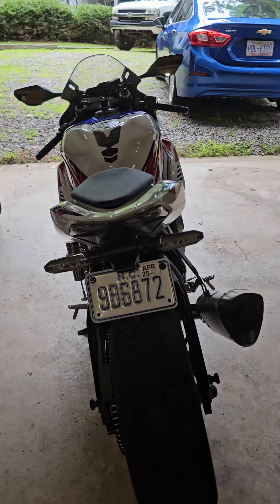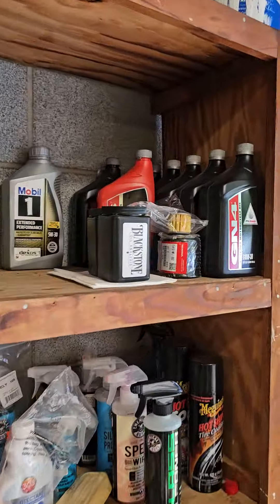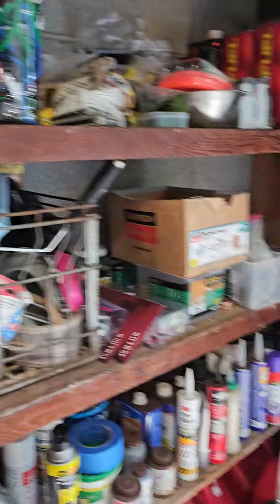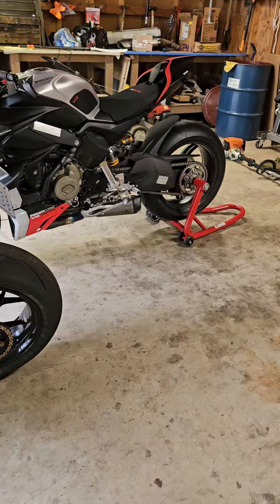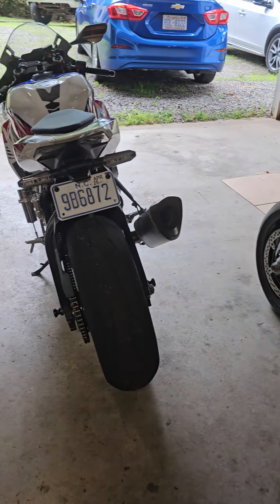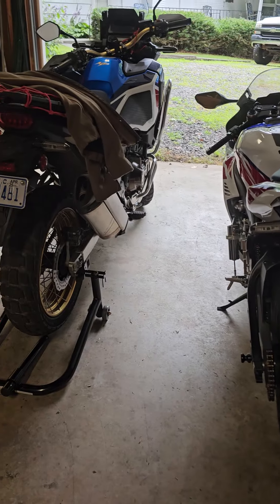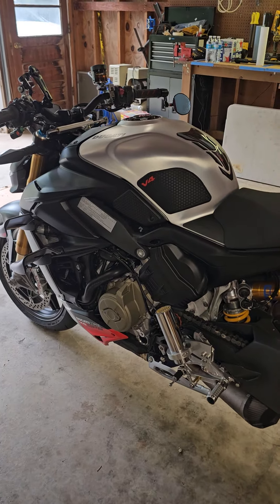Same thing with the Fireblade — it's rolling up on 2,000 miles. I already have everything to change the oil in that one again, as well as the Africa Twin. Maintaining six vehicles between the bikes and the three daily drivers — just maintenance, licensing, and insurance — is a little bit of a chore, but it's its own reward. I'm not trying to complain at all.